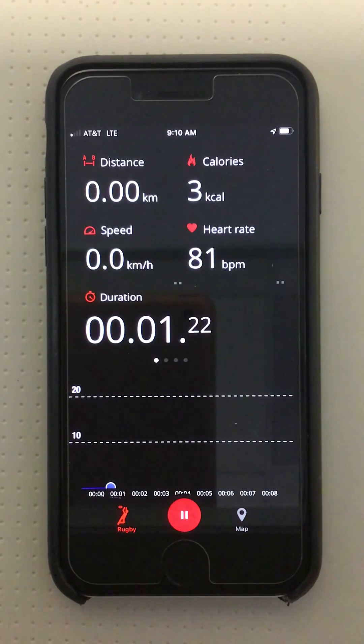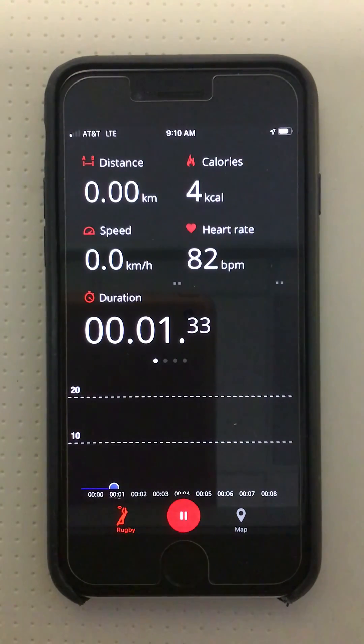Utilizing the color scheme that the Polar app has set up allows me to quickly understand where my patient is at, without having to memorize or reference the patient-specific training zones mid-session.